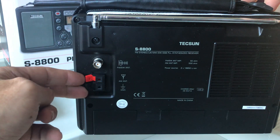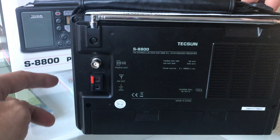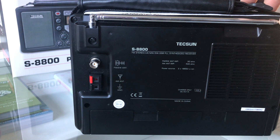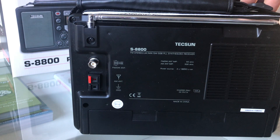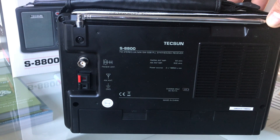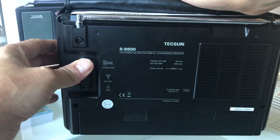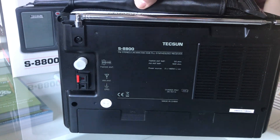So what we basically have are high and low impedance methods of attaching antennas to this radio, which is a really good idea and a clear nod to your average shortwave listener or DXer.